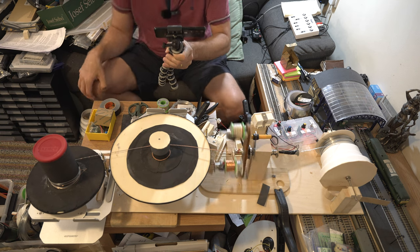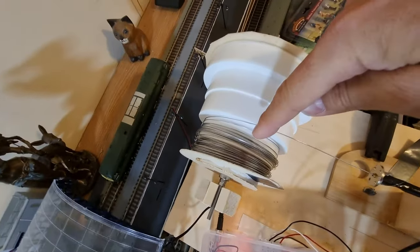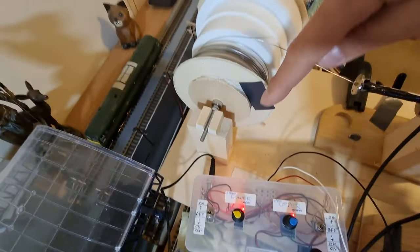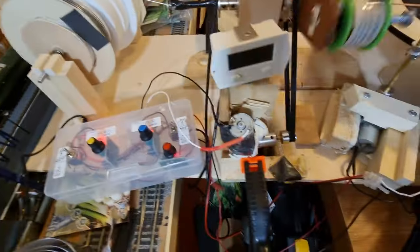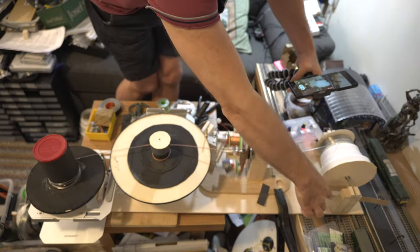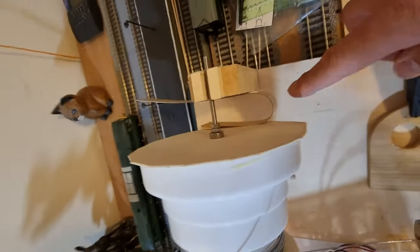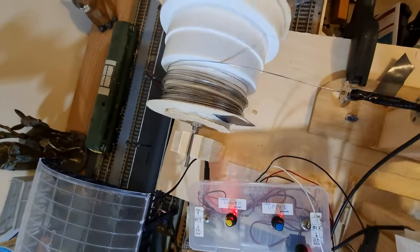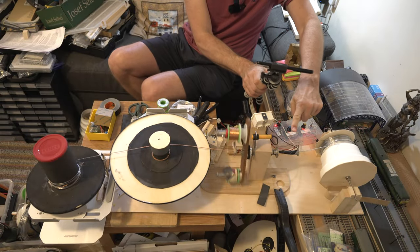The garden wire is over here — this zinc coated garden wire — on a spool that is very simply mounted with some PVA glue. The whole thing is built on a piece of hardboard. It has a piece of wood and a little spring over here tensioning the wire to keep the feeding nice and smooth.